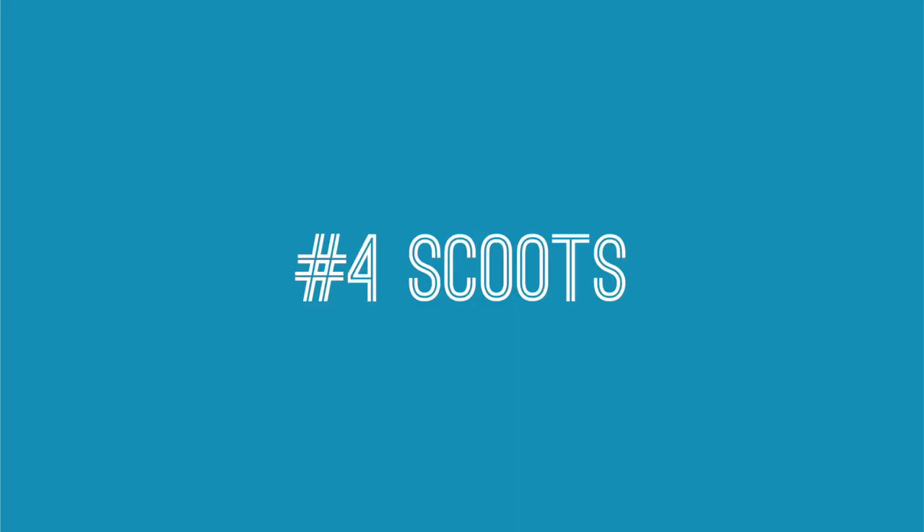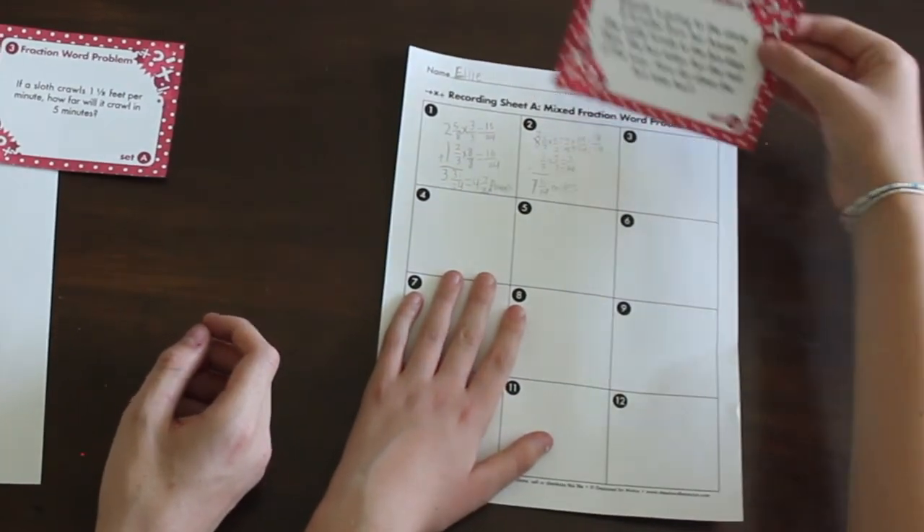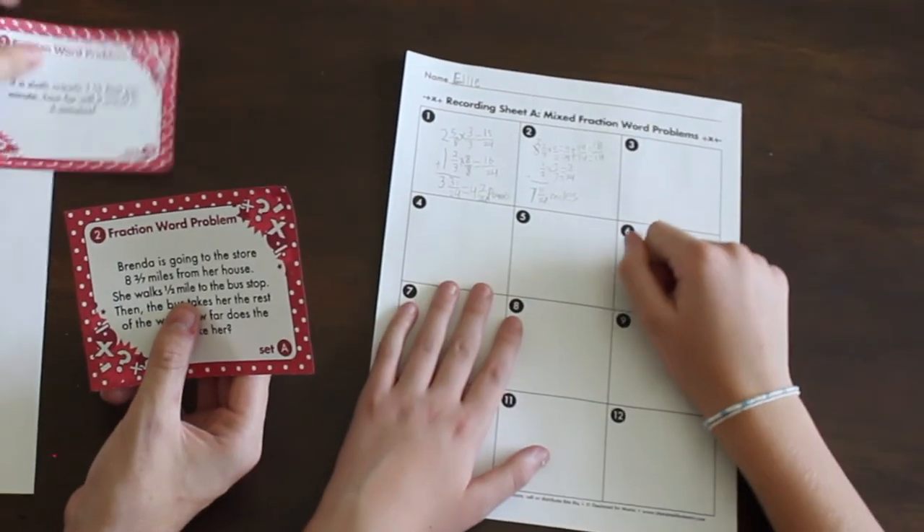Number four is scoots. Scoots are a lot of fun. You give each student one of the task cards and give them some time to complete it. When most students are done, they scoot — either the students move chairs or pass the task card to the next person — until they've completed all of the task cards. This is nice because students don't get stuck on one equation for too long.